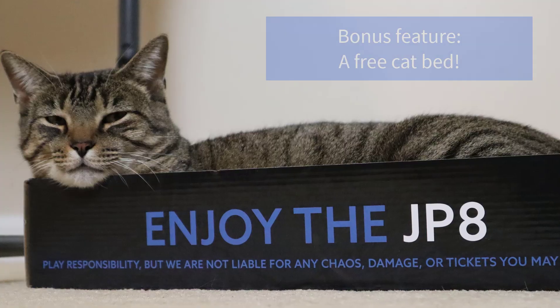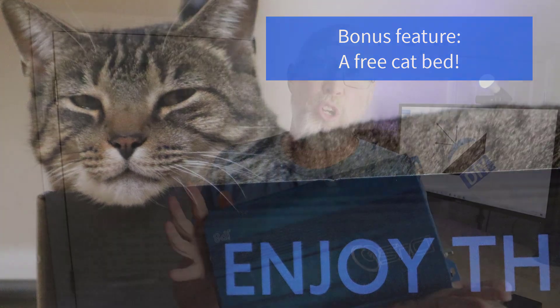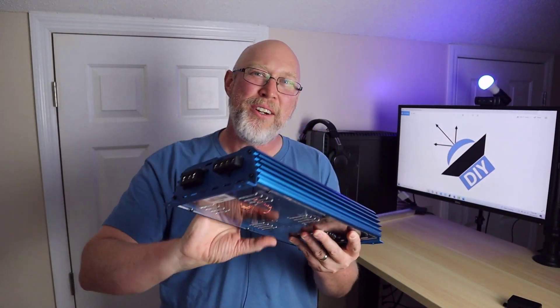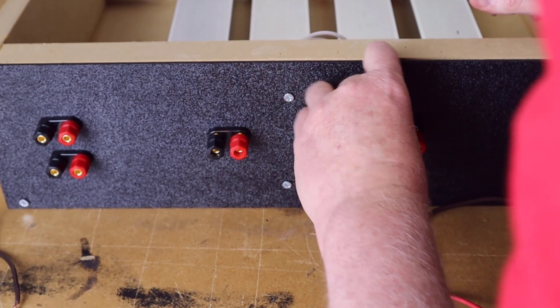Making an amp that's not ugly and has a few extra features isn't hard to do, but none of that matters if the amp can't make its power. So let's set up the DIY resistor bank and see what kind of damage this thing can do.